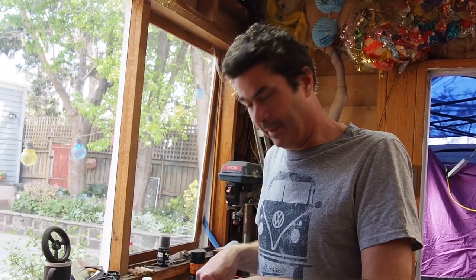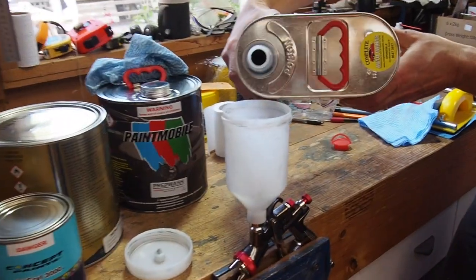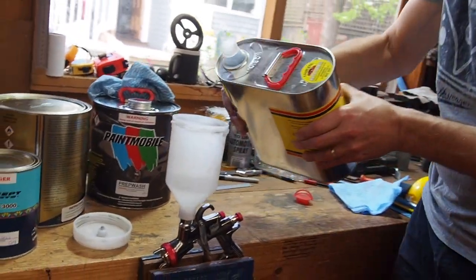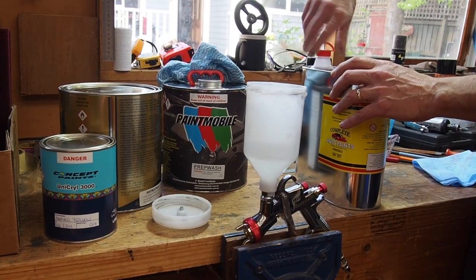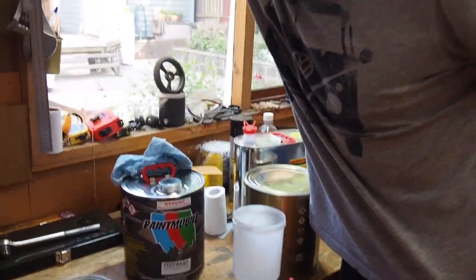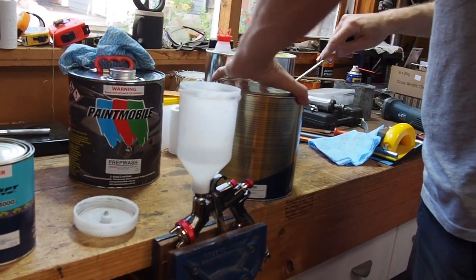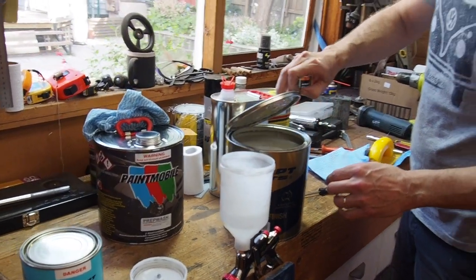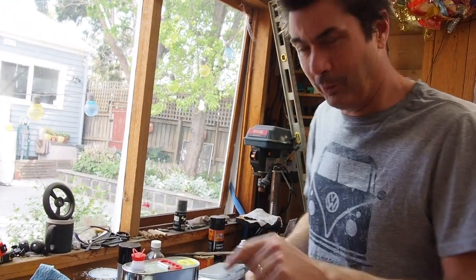The primer takes one part thinner to two parts primer. I've got my thinner here and I'm going to put 200ml of thinner in first - that just makes it run through the gun better. Then I'll add the primer. Because I'm painting orange on the top coat, they've recommended quite a light grey primer.